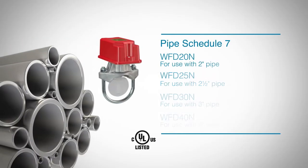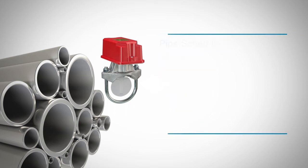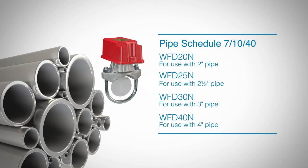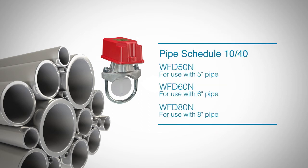Another unique feature of this new offering is having UL approval on sizes 2-inch through 4-inch for installation on Schedule 7 pipe. That means there's no need to worry whether or not your detector is approved for installation on the pipe being used for the job. System Sensor water flow detectors sizes 2 through 4-inch can be installed on Schedule 7, 10, and 40 pipe, and sizes 5 through 8-inch can be installed on Schedule 10 and 40 pipe.